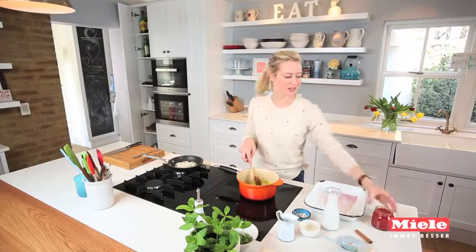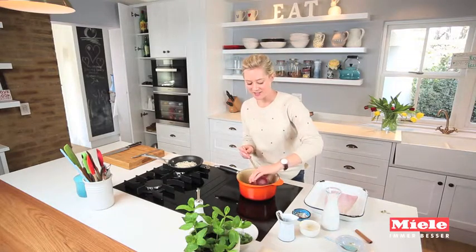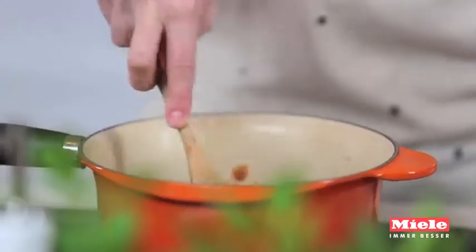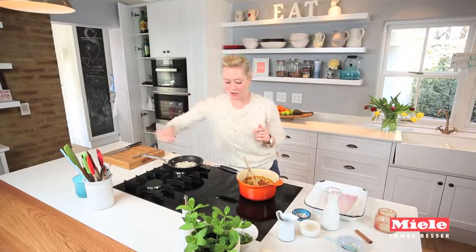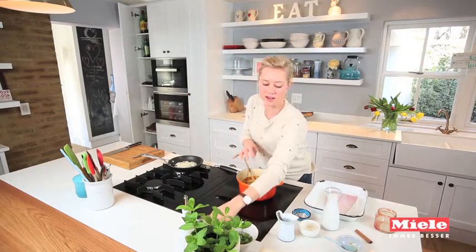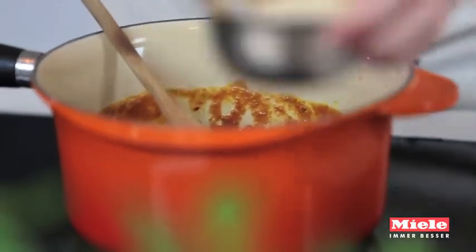Now I can start adding in the liquid. I've got just under a tin of tomatoes. I'll let those cook out for a little bit, and then I want to add a little pinch of salt. I also like adding in about a teaspoon of sugar — it just helps to balance out some of the acidity of the tomato. You can also use a natural sweetener if you like; sometimes I use coconut sugar.